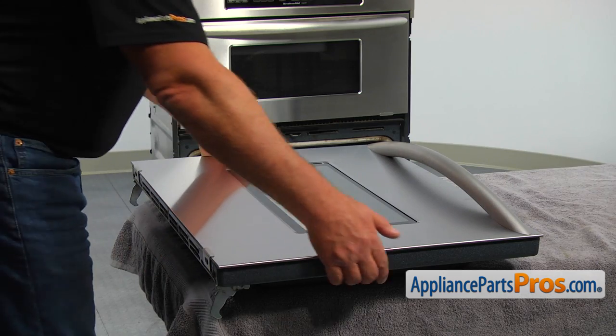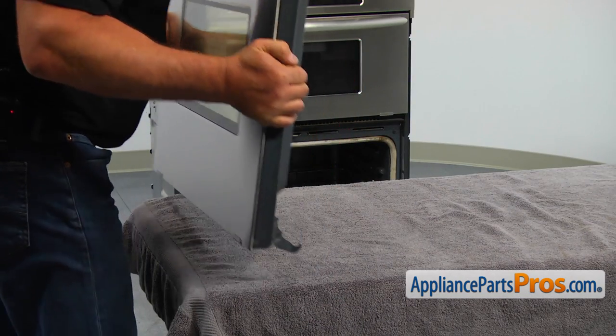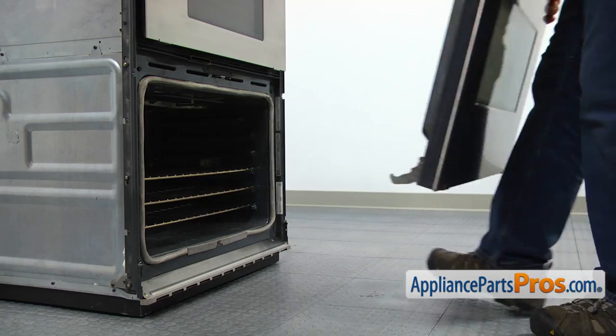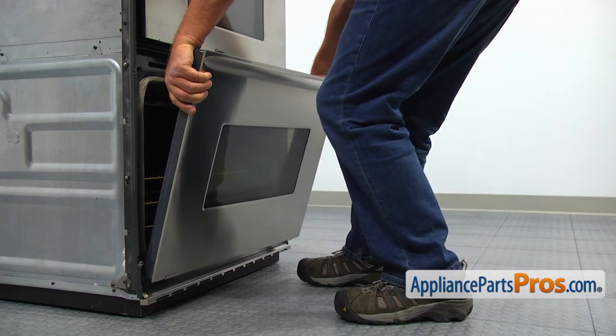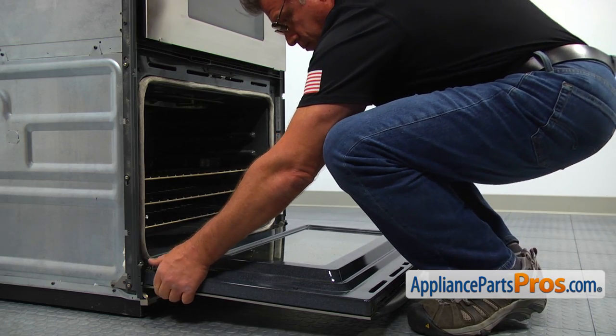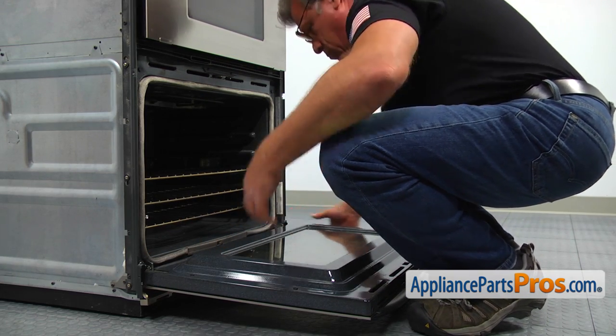Grab the door by the sides and bring the door over. Insert the hinges into the hinge receptacles. Close the hinge stoppers and slowly close the door. Make sure it's installed properly.